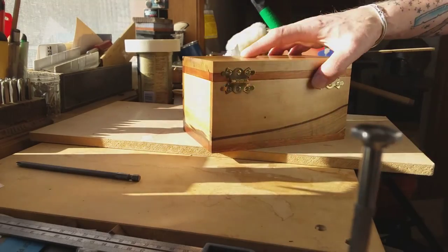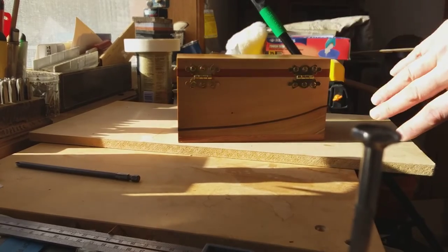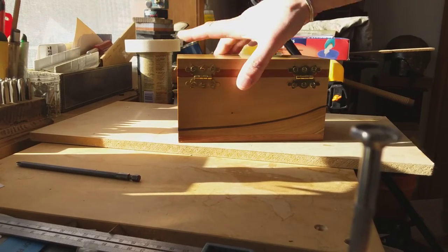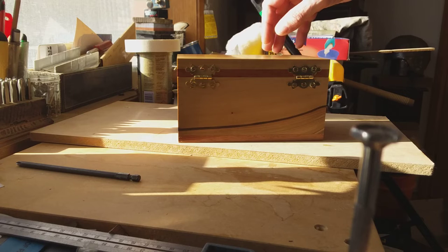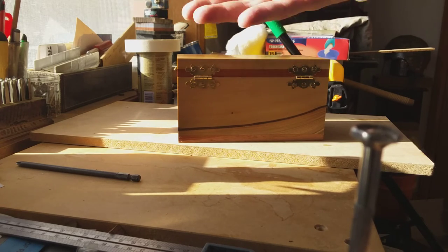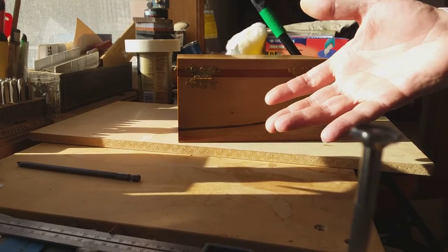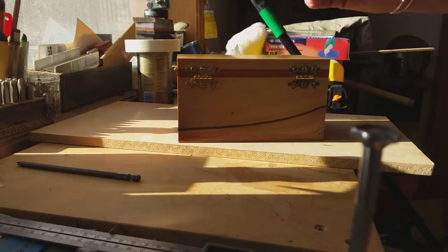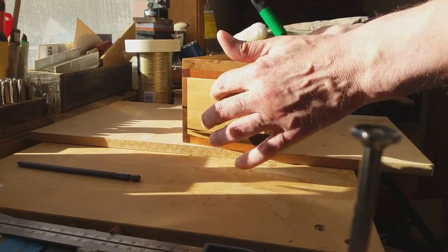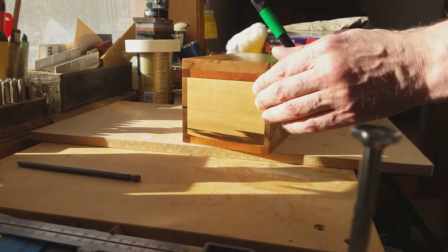The only way to fix that would be to strip all the fittings off, fill all the holes in, flush cut it out, clamp the lid to the frame, move it over a fraction of a millimeter, and then reapply the hinges. Generally I don't ship anything out of here that doesn't meet my standards, but even I have to understand when to quit and go — okay, that's just too much.